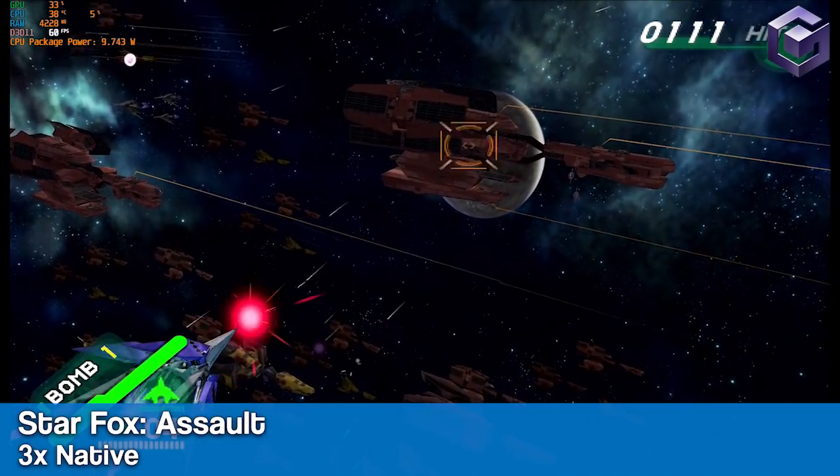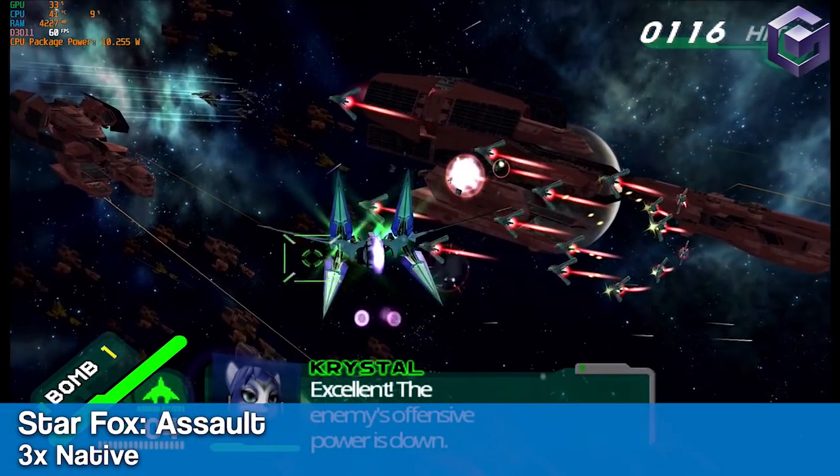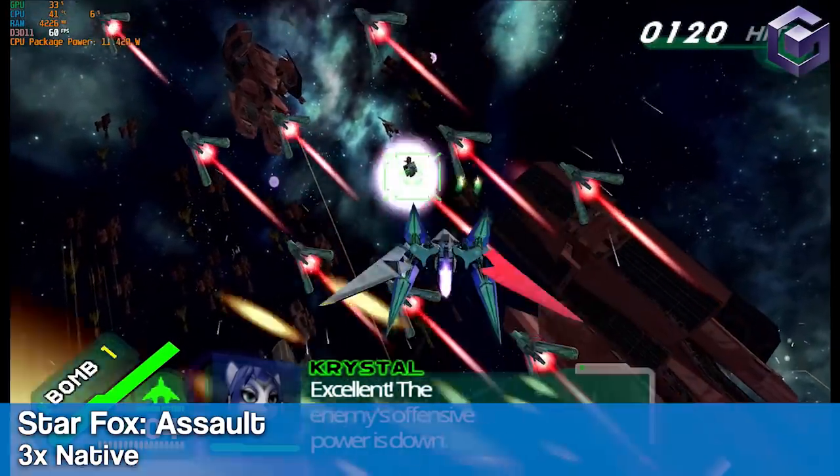Dolphin runs like a breeze on this chip, so you shouldn't have any issues running games even at higher resolutions. Here's Star Fox Assault running at 3x native resolution.